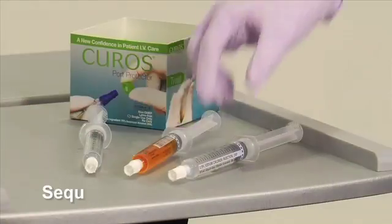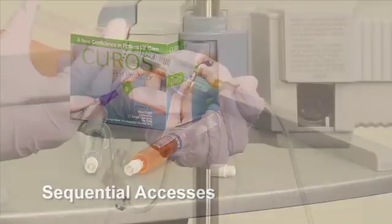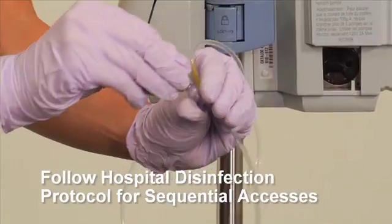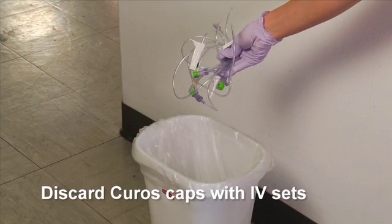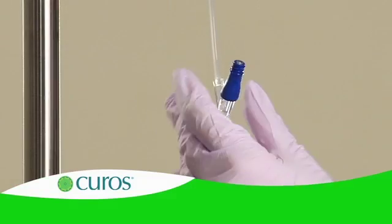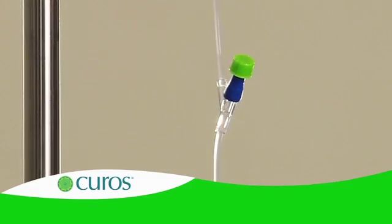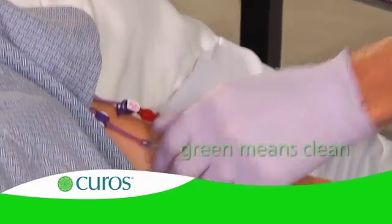If there is any visible soil on the needleless connector after access, perform a swab procedure to remove it before putting a new CUROS into place. If you are performing sequential accesses such as a saline flush, medication push, or saline flush, please follow your hospital disinfection protocols. When IV sets or needleless connectors are removed and discarded, CUROS caps should be discarded along with them in compliance with hospital protocols. With CUROS, evidence of protocol compliance is immediately visible and easy to assure — with CUROS caps in place, green means clean.